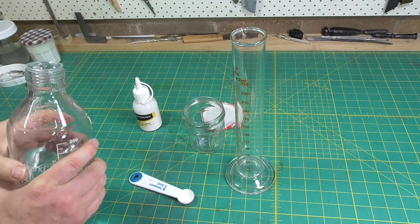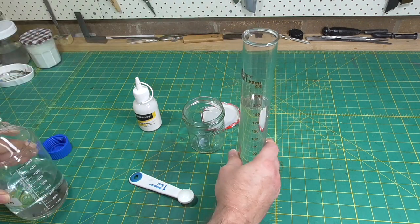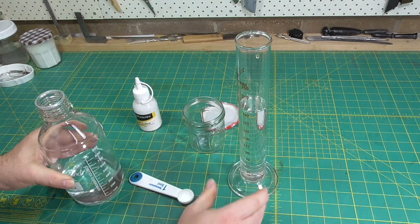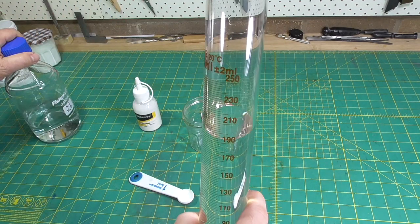The really appealing thing about PVA size is how easy it is to make: one teaspoon of PVA to 200 millilitres of water. It also doesn't go off. After a few days of making a fresh batch, I do start to filter it through a fine cloth — a handkerchief — before using it.